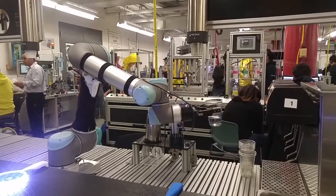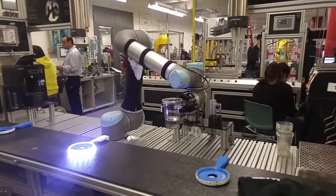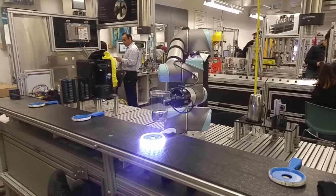Lastly, the robot grabs the finished drink and serves it to the chosen station, and it's ready for another order.